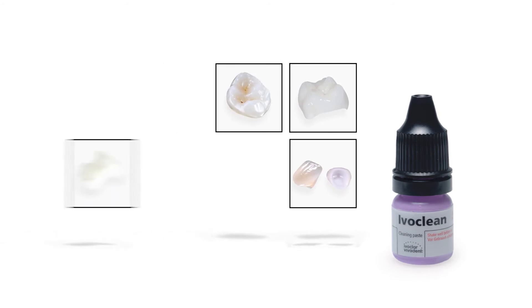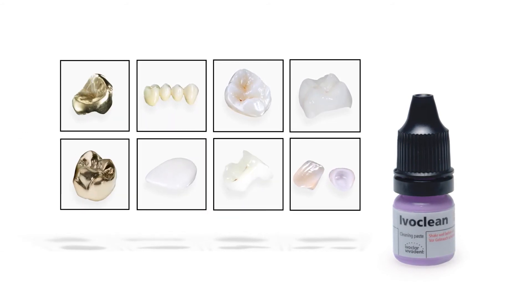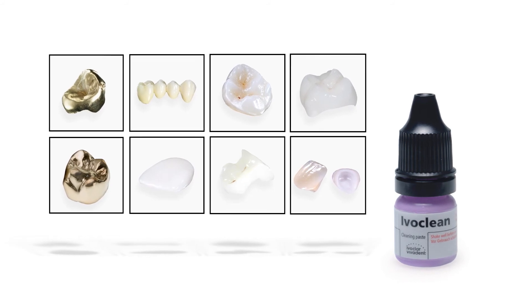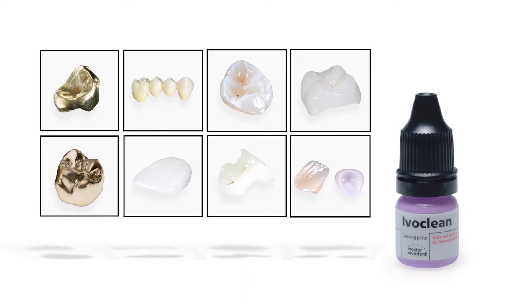IvoClean is effective on all ceramic and metal restoration surfaces, making it the universal solution for the effective cleaning of restorations after try-in.